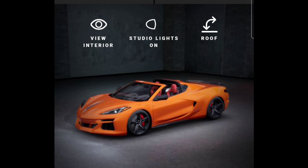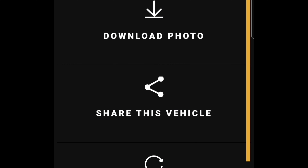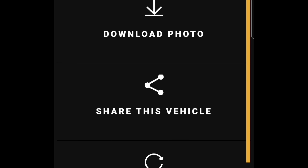They let you do this right here and I think you can actually take a screen capture. It says 'Next Steps' — I believe they let you save it and send it over to the dealer, which I'm not going to do because I'm not ready. I'm pretty sure they want like a fifty-thousand-dollar deposit or something crazy. It says: Download Photos, Share This Vehicle, Start Over, Locate Dealer, Explore E-Ray. I don't know if the download functionality really works — I tapped it two or three times and it's not working.